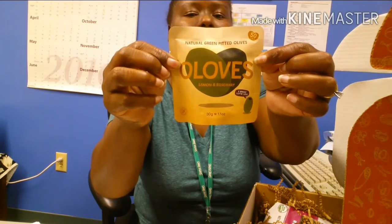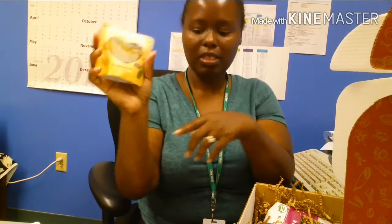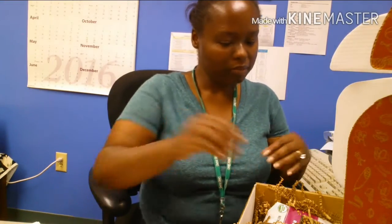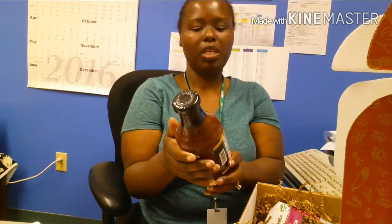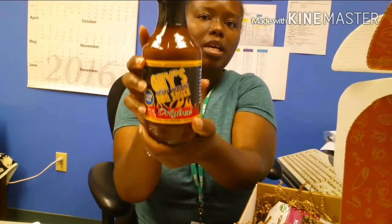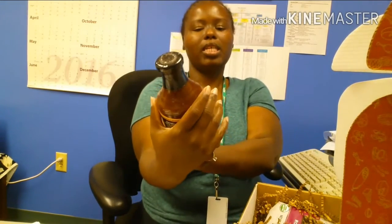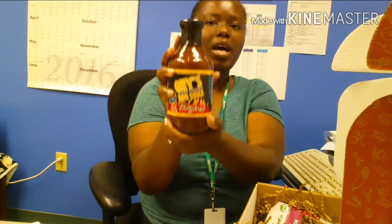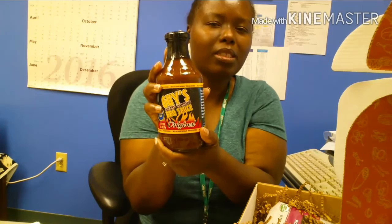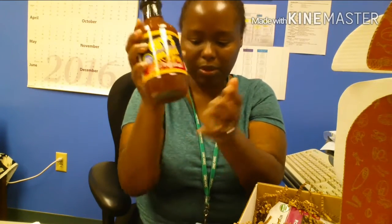A small package of olives — I love snacking on olives, yummy! And I don't know if you've heard of Guy's barbecue sauce, but this is a sugar free Guy's barbecue sauce. I love different barbecue sauces and the flavor they give, so this will definitely get some use.